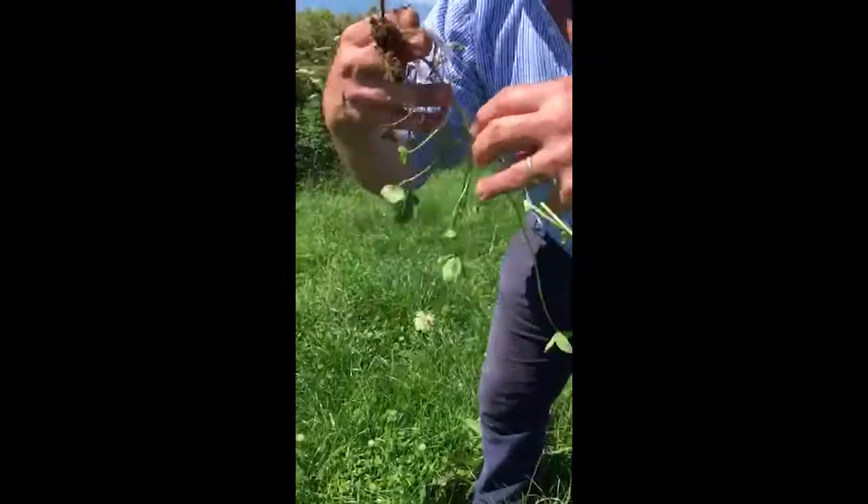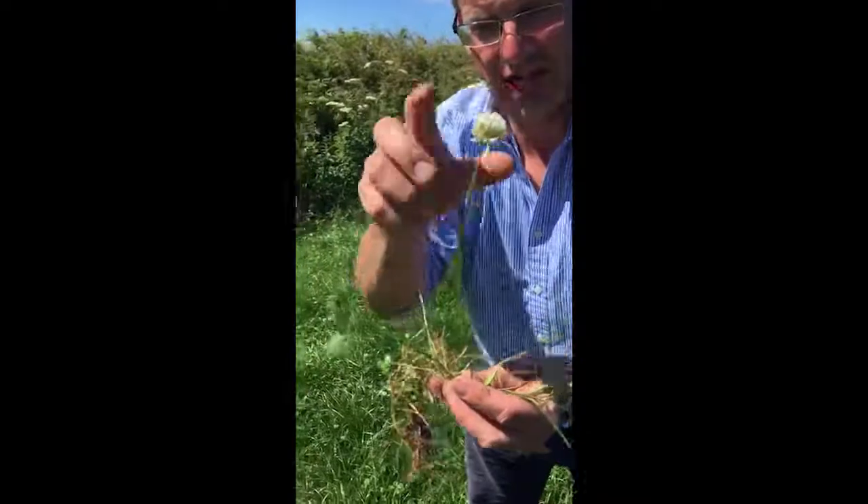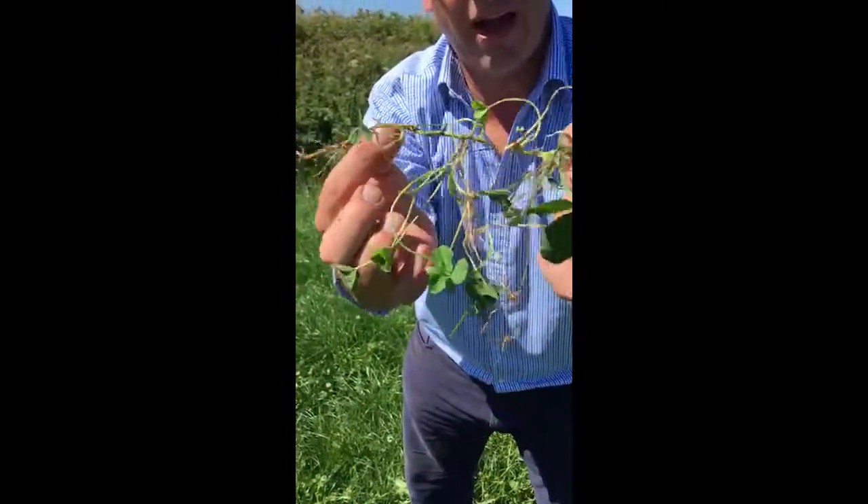So there's your white clover plant. You can see obviously the white flower — different shades of pink you sometimes get on those as well — and then the stolon running along the top of the ground.